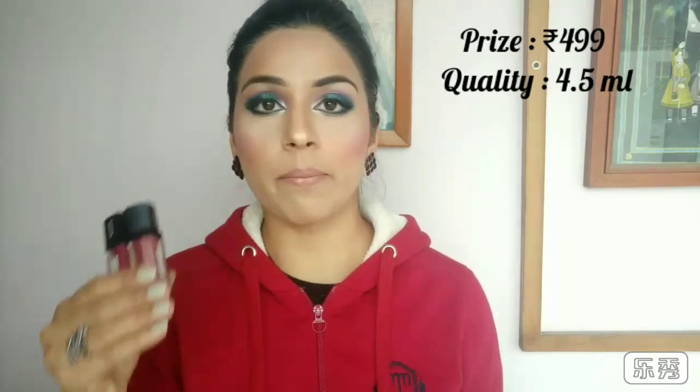Now I'll tell you the price. The price is Rs. 499 each, which is a very reasonable price because these lipsticks are so good. At around Rs. 499 to 500, you'll get very good lipsticks.